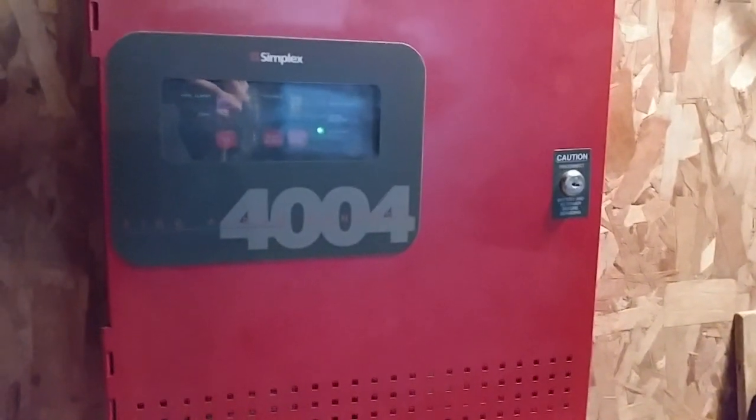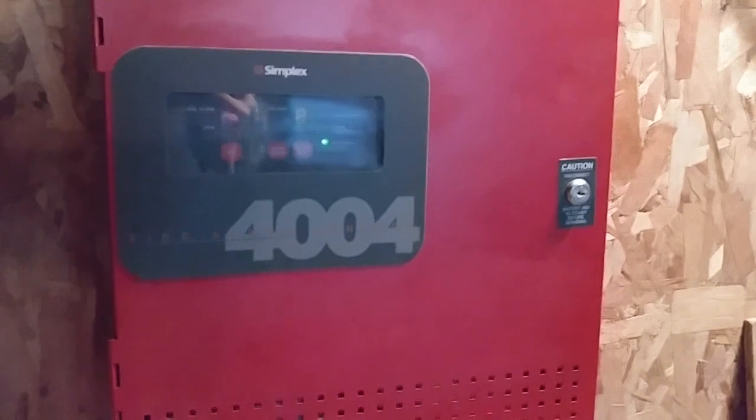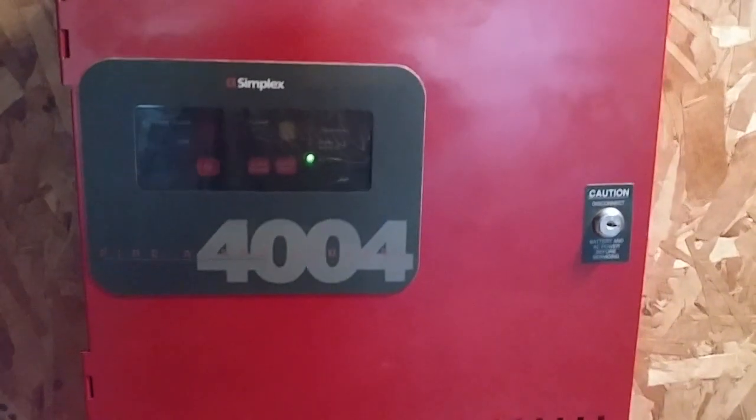Hello everyone, Vintage Fire Alarm Guy, back with another video. Happy Fire Alarm Friday, and welcome to System Test number 33 with the Simplex 4004 Fire Alarm Control Panel.